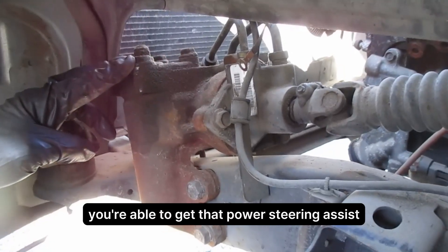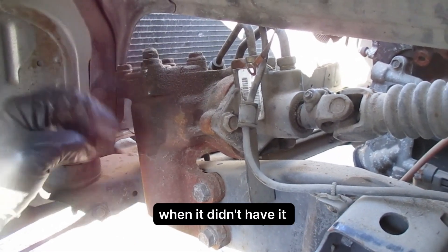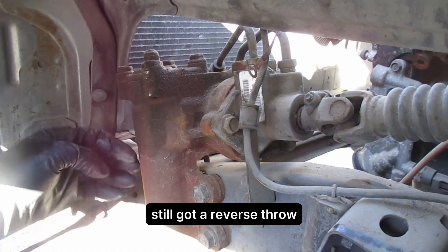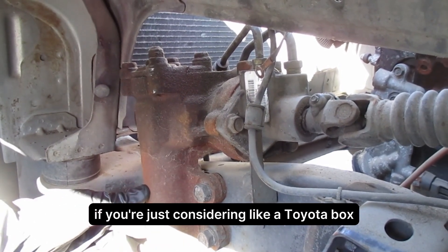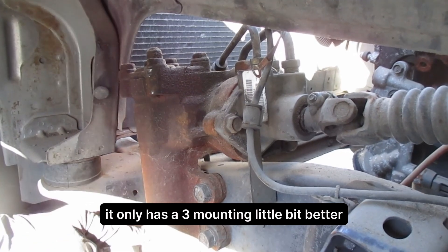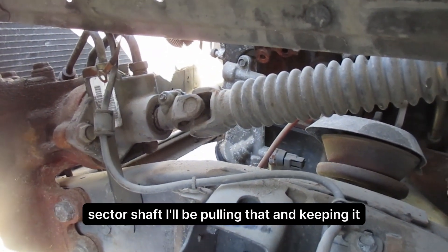For the Bronco fans, you're able to get that power steering assist that it didn't have before. It's still got a reverse throw. Strength-wise, it's got four-bolt mounting — if you're just considering a Toyota box, it only has three-bolt mounting — so a little bit better. I will need the steering sector shaft; I'll be pulling that and keeping it.